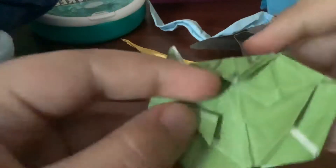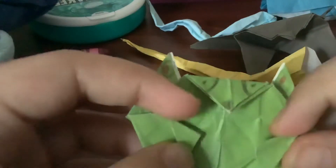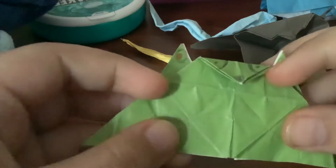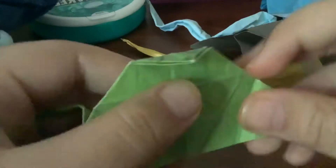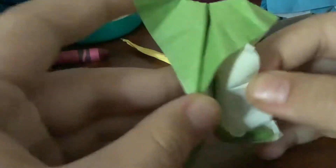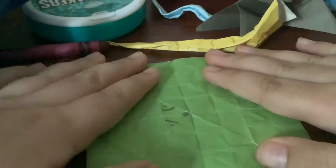Hi guys, today I'm going to be showing you how to make a praying mantis. Unfold all of these parts of it, and here it is. This is what it's going to be looking at from the front.